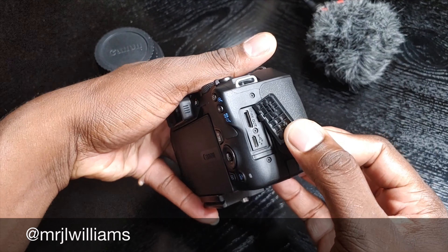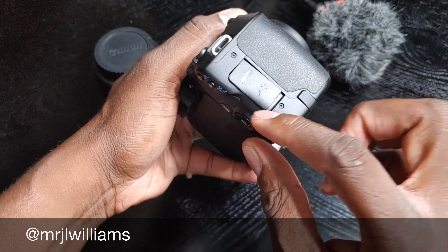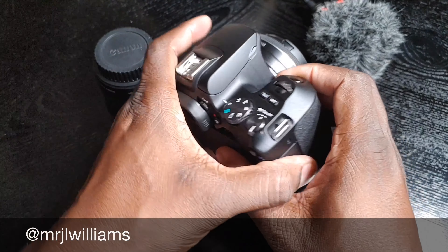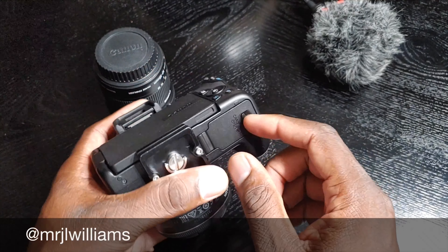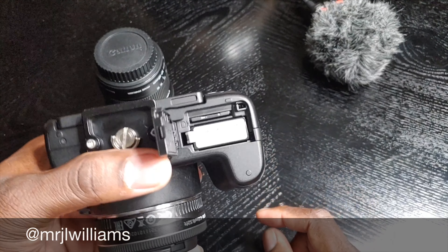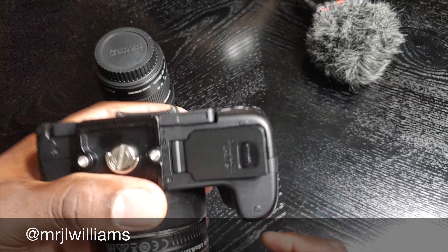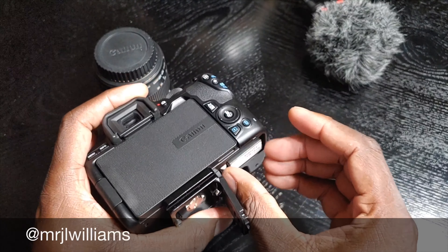The controls are super easy. It's not a big camera by any means — it is a smaller DSLR. One thing that's important I think you guys would want to know is it has a mic input and it also has audio. You would consider that when you have a DSLR. Some people would like that. Then you've got the HDMI out and the USB port there.